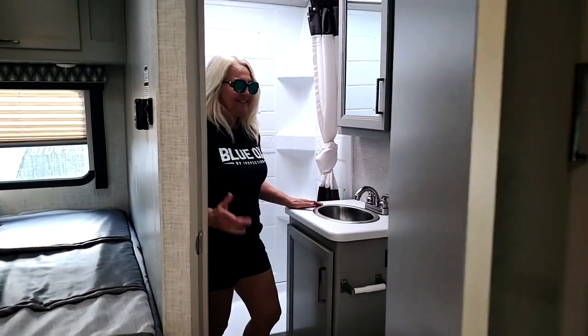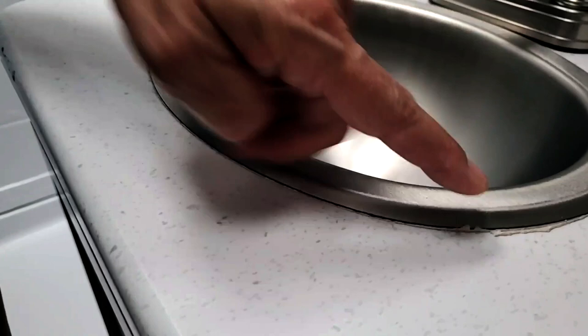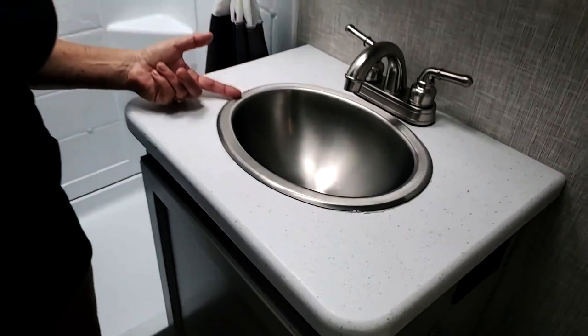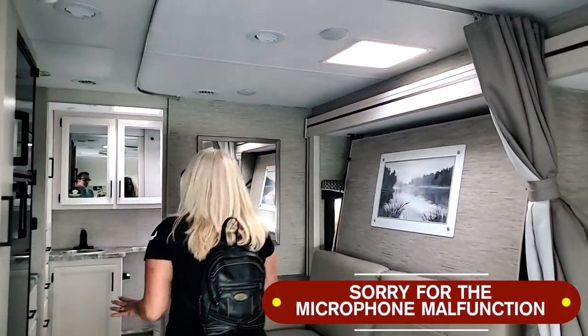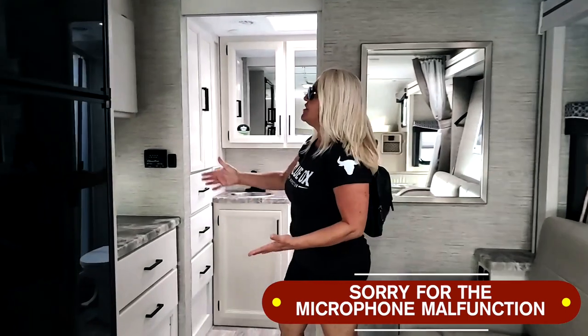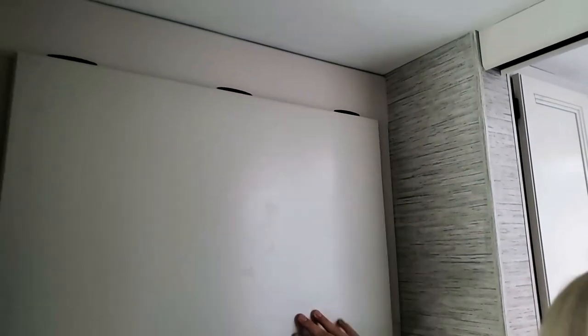We're here in a Class C and Laurel just tagged me. We've got sealant — well, clumpy on this side, but over on this side it's all missing. And you're only paying $90,000 for this. This is a Quantum — brand new unit. Visually, over here where you'd sit to watch TV, there's a beautiful storage area that does not latch at all. The latch is there but it's not properly installed.